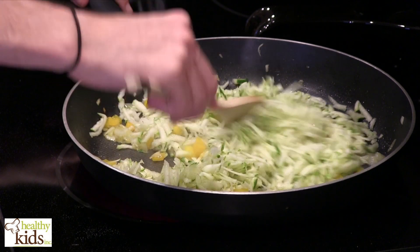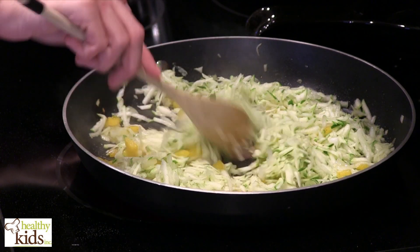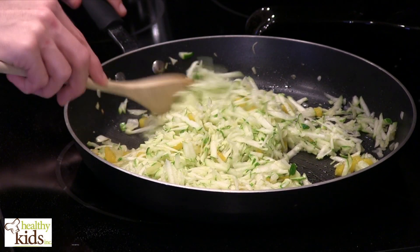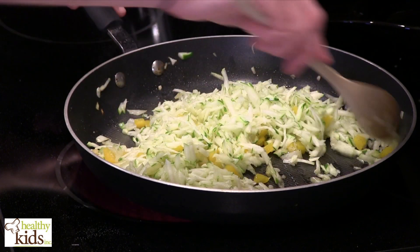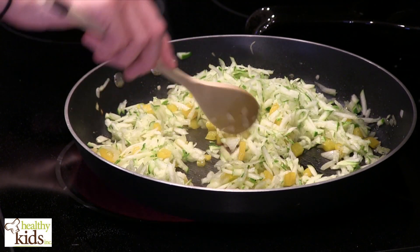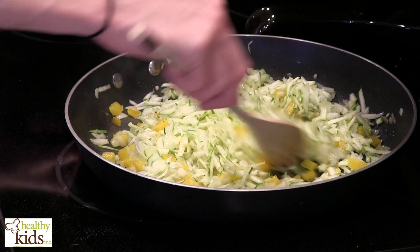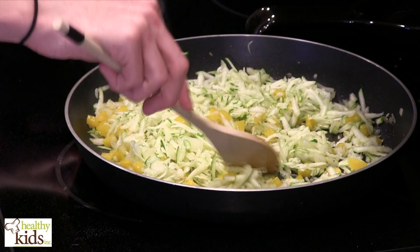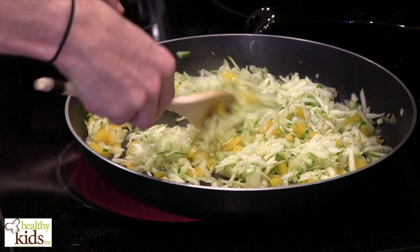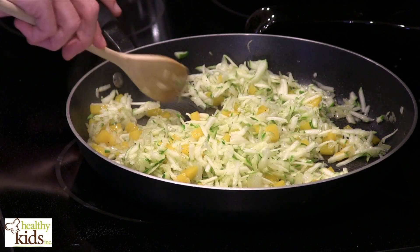Then we'll combine everything into that mixing bowl and begin to layer our lasagna in a baking dish. The recipe calls for no-boil lasagna noodles, but if you don't have those, all you have to do is parboil them — throw them in boiling water for about three-quarters of the normal cooking time. You want them to still have a little bit of a bite so that they finish cooking correctly in the oven.